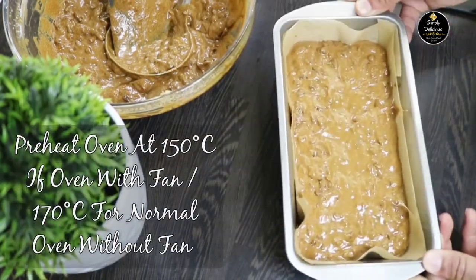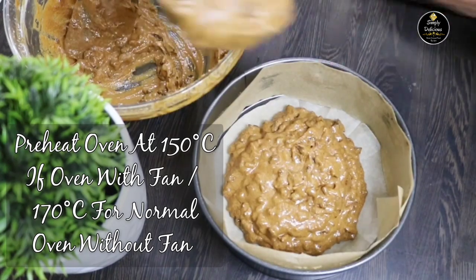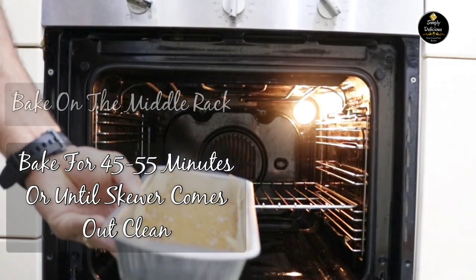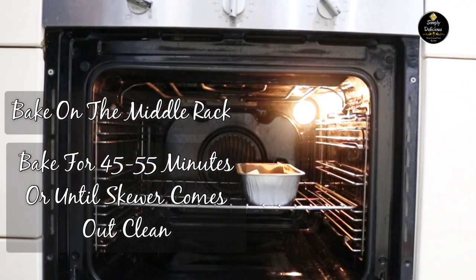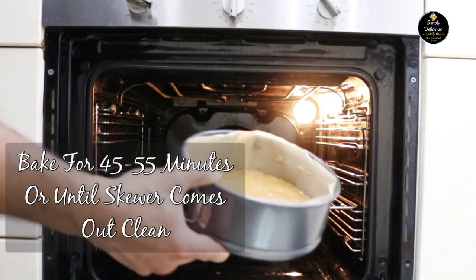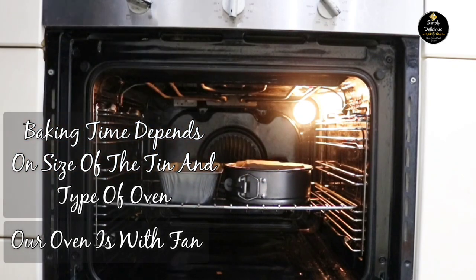Preheat the oven to 150 degrees centigrade if using a fan oven, or 170 degrees centigrade for a normal oven without fan. I'm using a fan oven. Once the oven has reached temperature, place both tins on the middle rack and bake for 45 to 55 minutes, or until a skewer comes out clean. Baking time depends on the size of the tin and the type of oven.